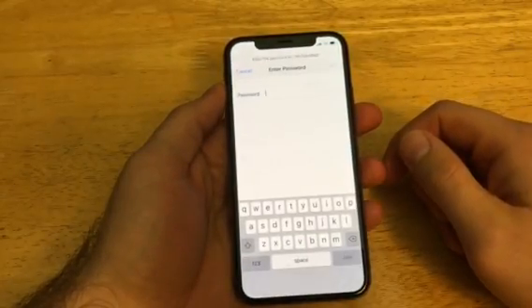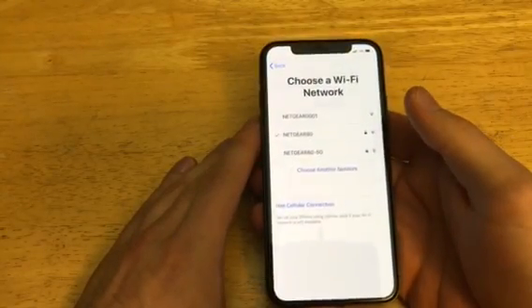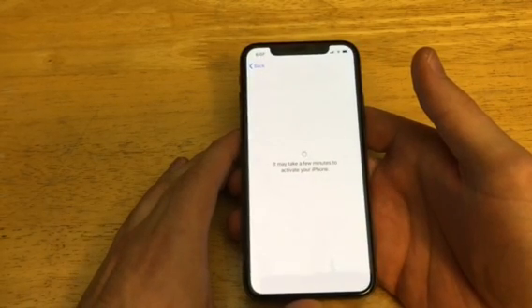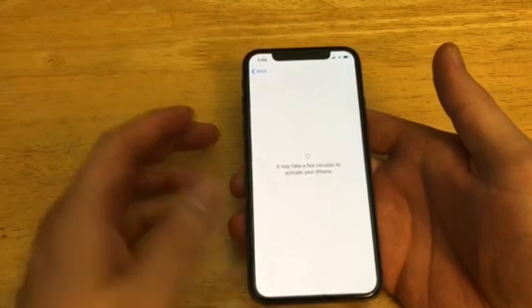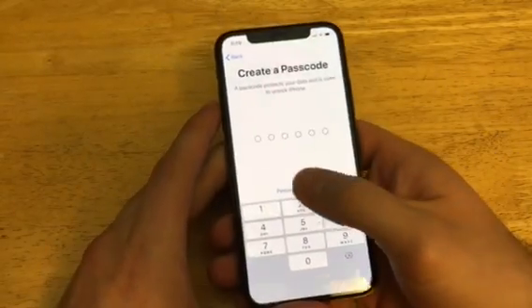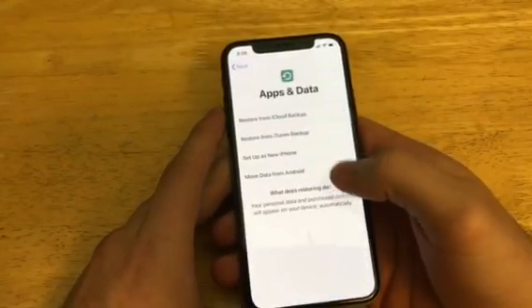I'm going to hop through the setup wizard real quick just to get the device back to the home screen and show you guys that it was reset back to factory settings. Once this connects, it may take a while to activate your device. When activating, make sure you do have a SIM card in there. If you have an old SIM card that is no longer active to a number, you can go ahead and throw that in there so no information is transferred over.